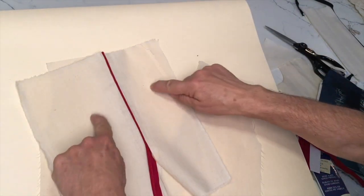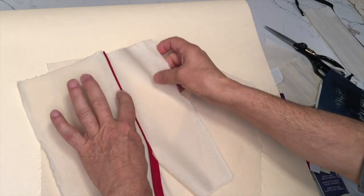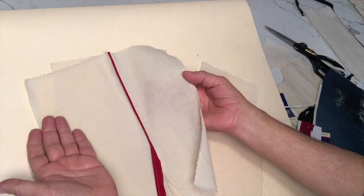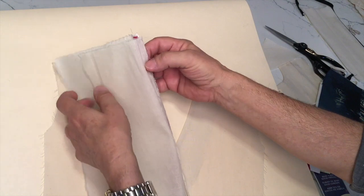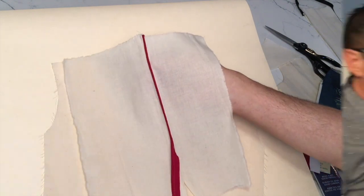So if this is the right side of the fabric, you put the right sides together and this bias tape is sandwiched in between the facing and the body — the self. And with one stitch, you can sew all three pieces together: the facing, the tape, and the body all in one shot.